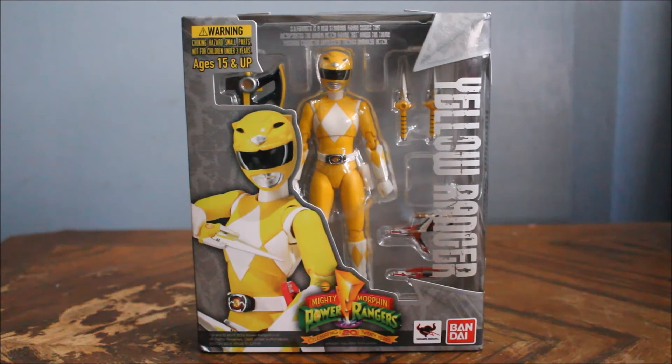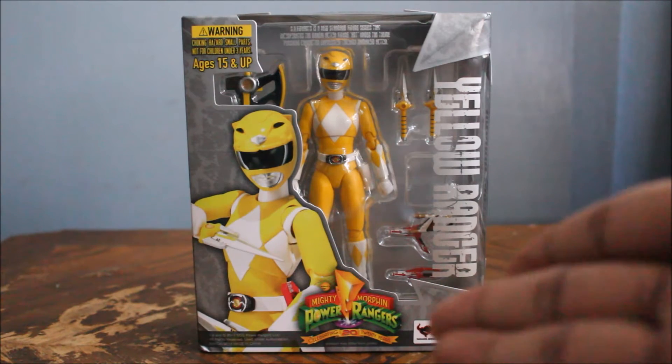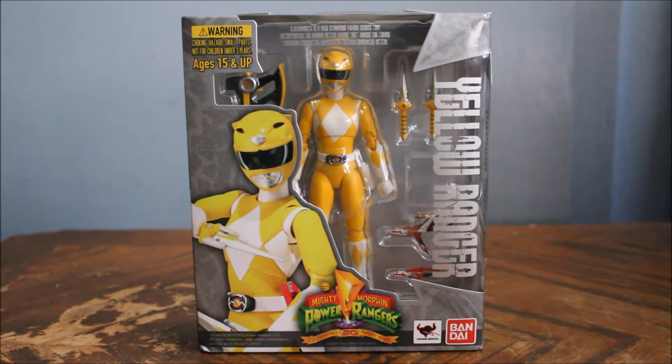In the Japanese version you're getting the male, so you actually have a choice: you either want the male version or the female version. If you buy the female version you get the American packaging; if you buy the male version you get the Japanese packaging. Otherwise in terms of accessories and hand parts it's the exact same thing — the only difference is which figure you're getting. That will ultimately decide if you're basing it off the Mighty Morphin team or the Zyuranger team.